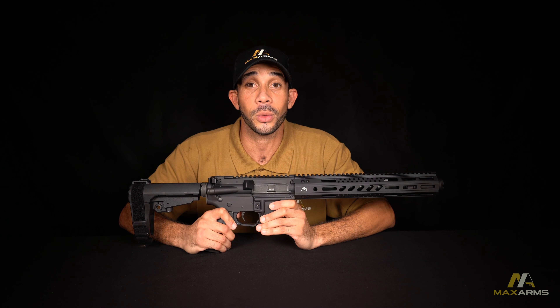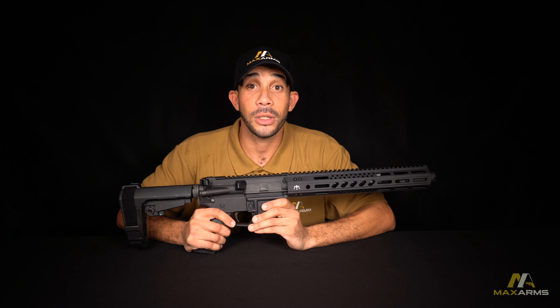Before I go any further about this weapon, let me do a clear safe check. Starting at the front of the weapon, we have a flash can muzzle device sitting on top of a 10.5 inch barrel. Wrapped around that, we have an M1913 Picatinny rail on a free float handguard with M-locks.